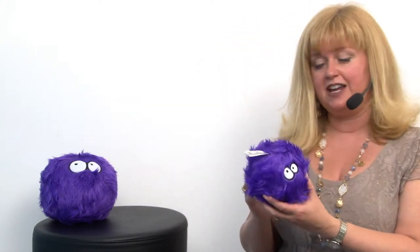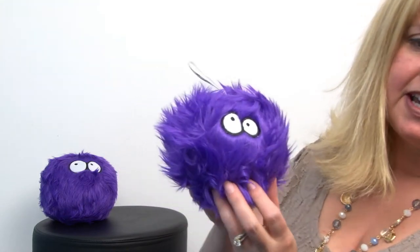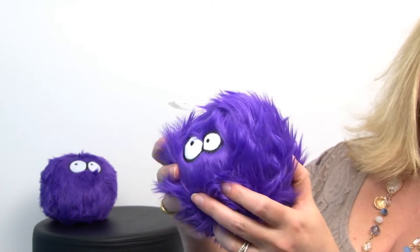Hello friends, it's Mary at BaxterBoo.com and today we're taking a closer look at our Go Dogs Fur Balls dog toy in purple. This is a fantastic toy for tossing, playing fetch with, and it's also a great chew toy because it's got a mesh fabric infused under the plush fabric, and that makes it a very durable plush toy unlike regular plush toys.